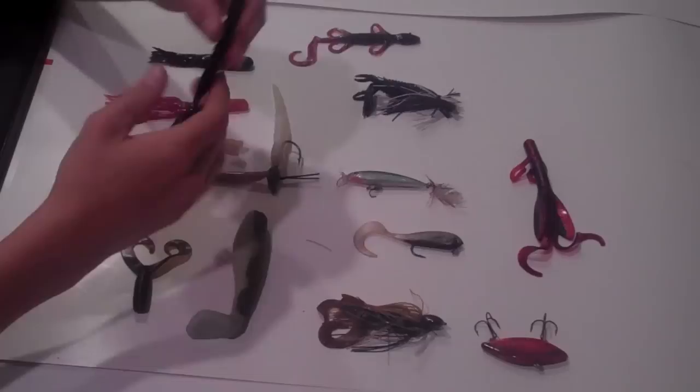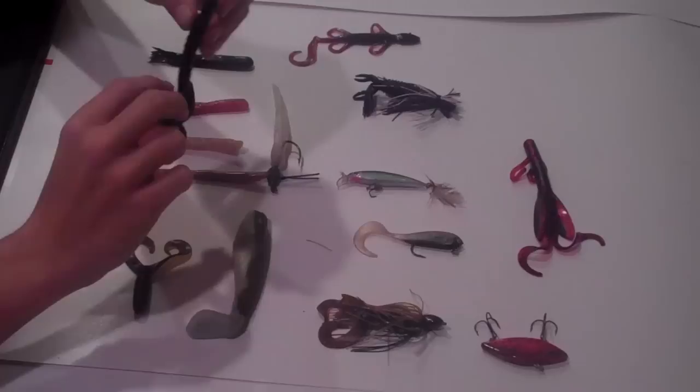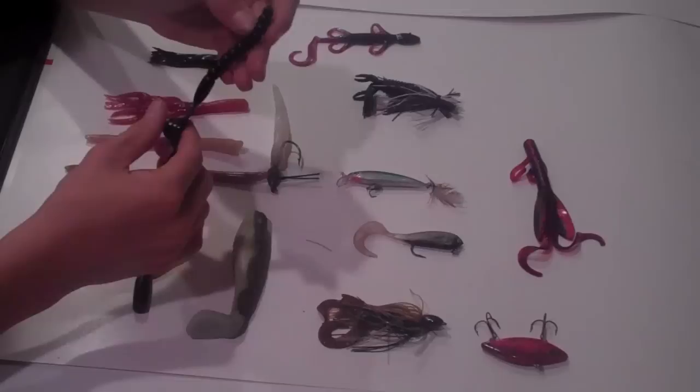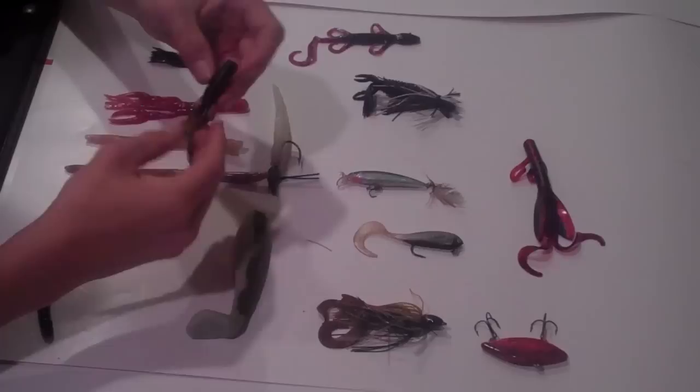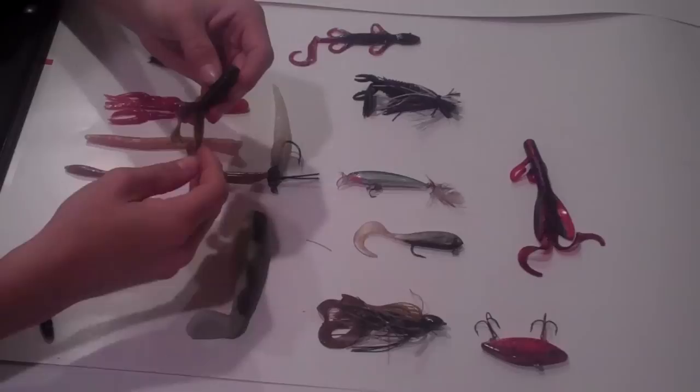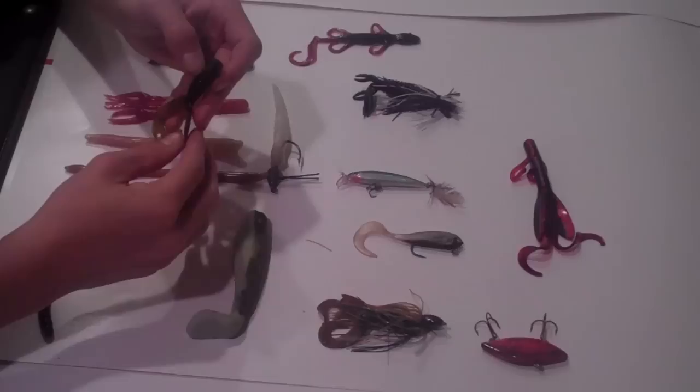Here's a big black ribbon tail worm — these guys always catch me fish. Carolina rigging, just covering water, the basic techniques. Always pick up a couple fish with a Carolina rigged big ribbon tail worm. It moves a lot of water and it looks really nice in the water as well. This is a Yamamoto Grub trailer — twin tail. I'll rig this up on jigs, or I'll take a small shaky head and put this on there and throw him in the shallow areas, or rig him up on a jig head and throw him deep.